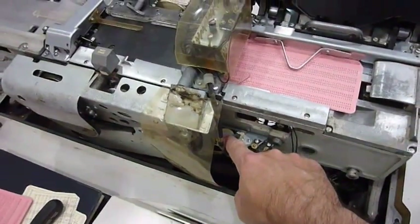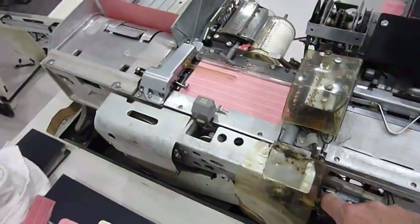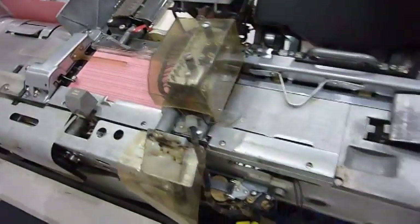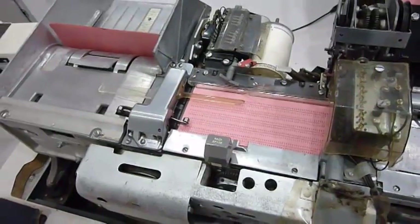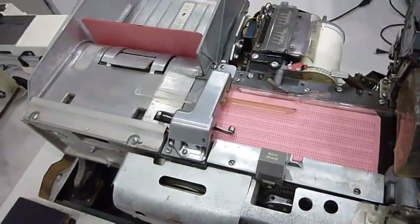I'll push it manually. It doesn't stop — it advances the card continually. So something good: the card goes through, so there is no obstruction. Something bad: it doesn't control the space, and it should advance by one space.